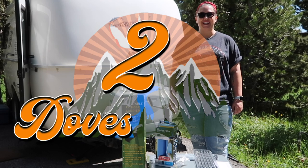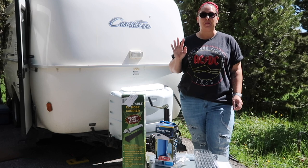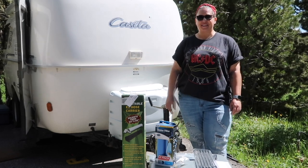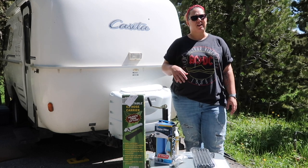Hi, I'm Amanda from Two Doves Nation. Today I'm going to share with you four easy and simple mods or improvements to make your casita life a little better. Come soar with us as we share our journey of full-time living in our casita travel trailer.